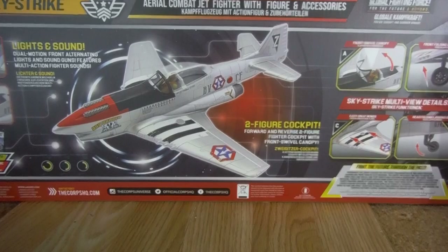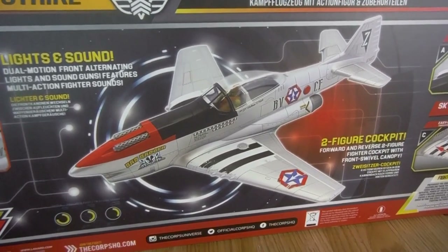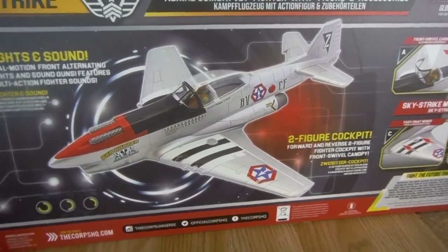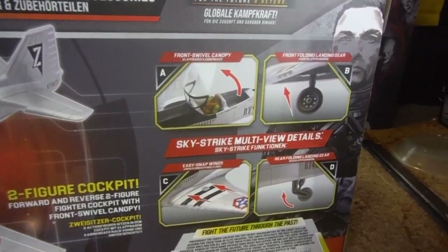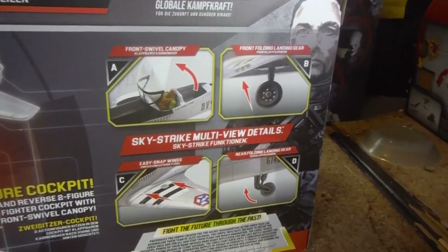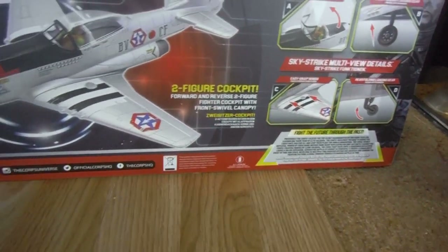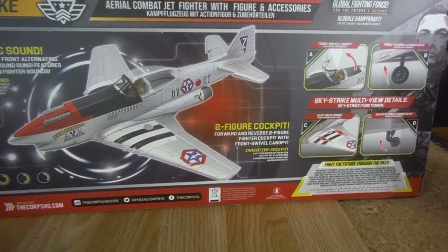If I flip around to the back of the box, it shows some of the key features. It has lights and sounds, dual motion front arch, alternating light and sound guns — the sounds come from the actual movement. There's also a front swivel canopy, folding landing gear, and easy snapping wings. Once the wings are in, they're designed not to be snapped back out.